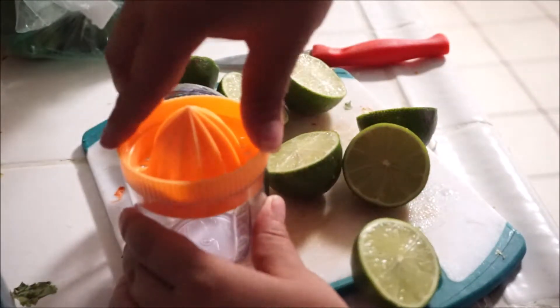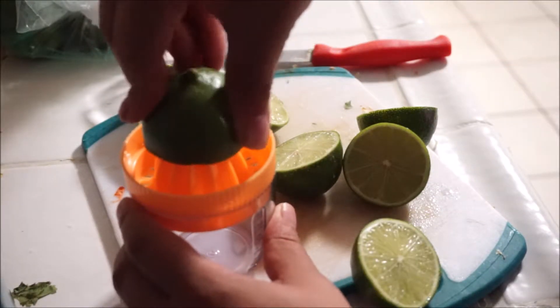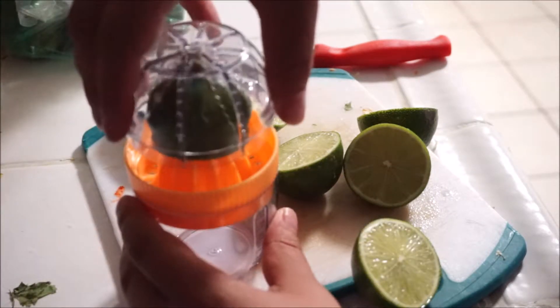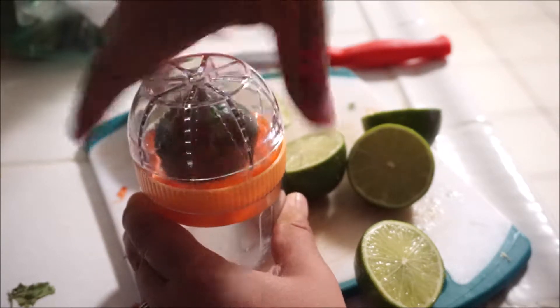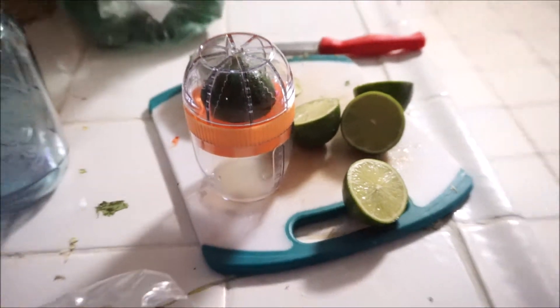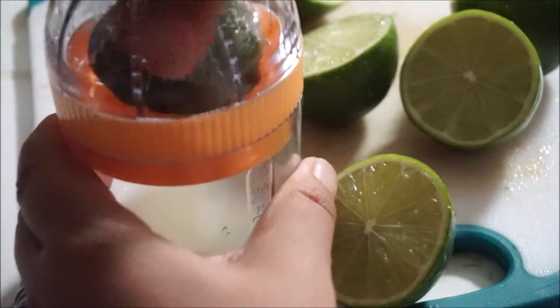Those measurements are helpful when you want to measure a certain amount of lemon or lime juice. You just put your lemon or lime right on top — I keep saying lemon because in Spanish it's 'limón' — and you squeeze and turn, turn, turn, turn. It's very easy. Those little grooves penetrate into the skin of the lime and grasp it, keeping it in place, so you just twist it going around to get your lime juice.